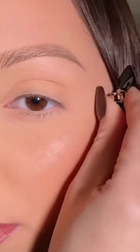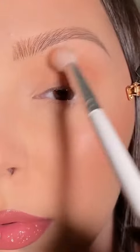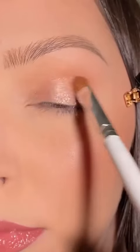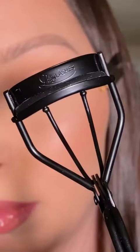Today I'm bringing you a super soft glam tutorial with the main focus being on lashes, and I am partnering with Lily Lashes to show you how exactly I apply my false lashes.